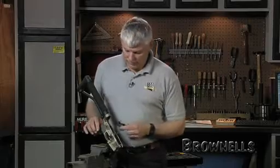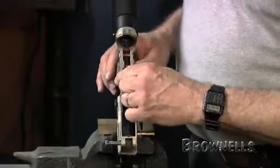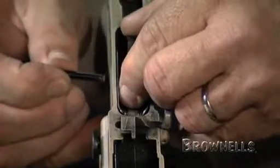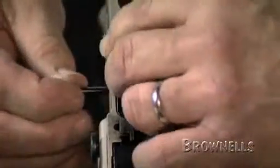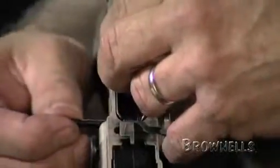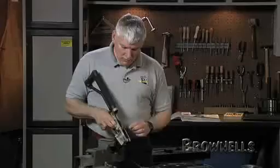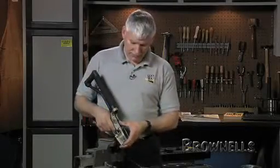If I'm in the field, I don't have that luxury sometimes. First of all, take the trigger, drop it into the receiver, and insert the cross pins — just a little jiggling to align it. You notice I've got the hammer cocked. If you don't have the hammer cocked, you're going to be fighting the hammer spring the entire time you're trying to put the pins in. I've inserted those by hand, so it's very easy to put this trigger system in.